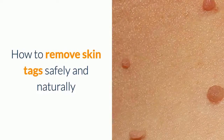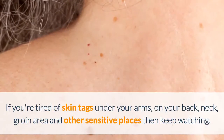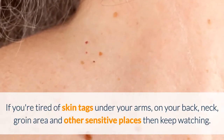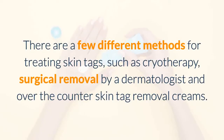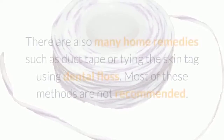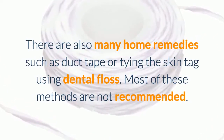How to remove skin tags safely and naturally. If you're tired of skin tags under your arms, on your back, neck, groin area, and other sensitive places, then keep watching. There are a few different methods for treating skin tags such as cryotherapy, surgical removal by a dermatologist, and over-the-counter skin tag removal creams. There are also many home remedies such as duct tape or tying the skin tag using dental floss.